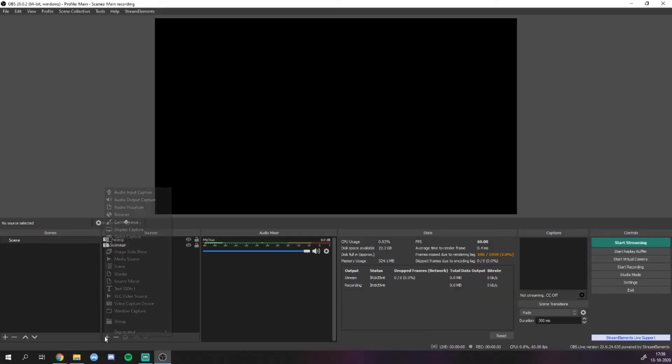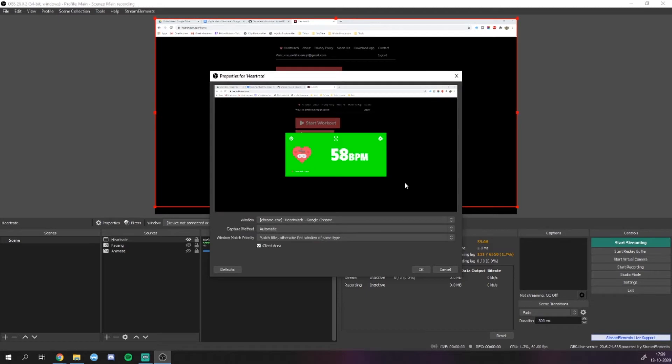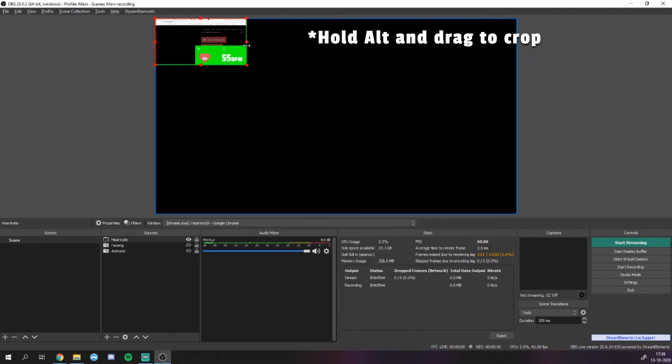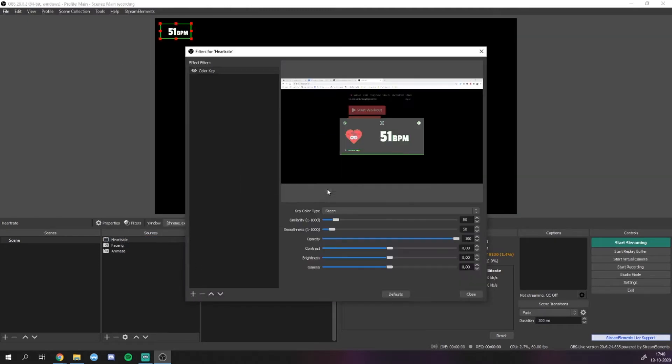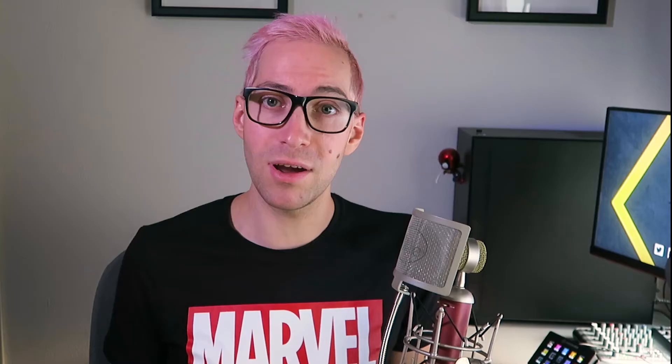Now the downside of this tool is that there's no official OBS overlay. Normally you get a URL that you can paste into a browser source in OBS, but with this app that's not the case. Instead, you need to leave this browser window open every time you're going to stream. The way you get it into OBS is by using a window capture that captures the window of this tool. Then you can crop the window so that you only see your heart rate on stream. It's not ideal, but it's a free and very simple way to show your heart rate on stream using just your Apple Watch and a free app. Now if you want a little bit more customizability and you don't mind paying a little bit, the next method might be a better solution for you.